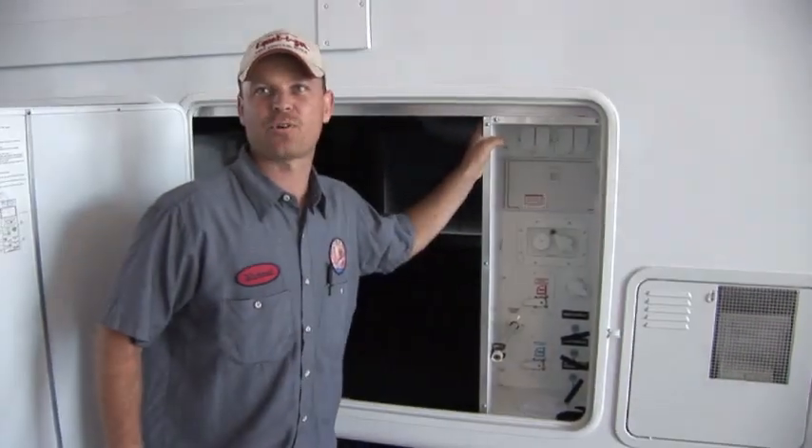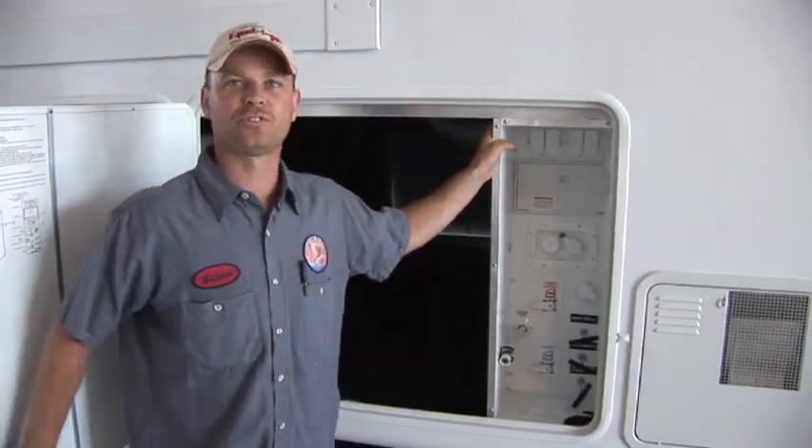Hi, my name is Mike. I'm the mechanic at Lakeshore RV and today I'm going to show you how to winterize a trailer. There's a few trailers that are different, so I'm going to give you a vague illustration of how to winterize your trailer.